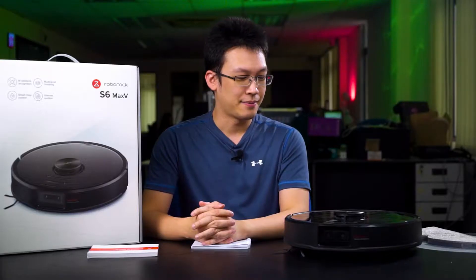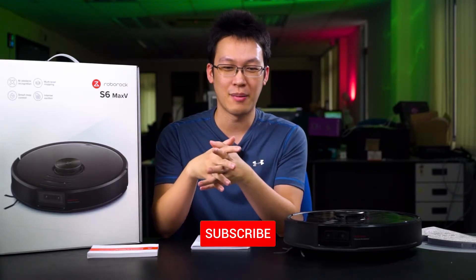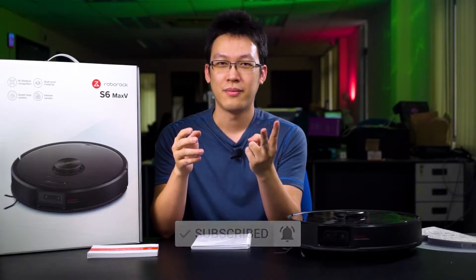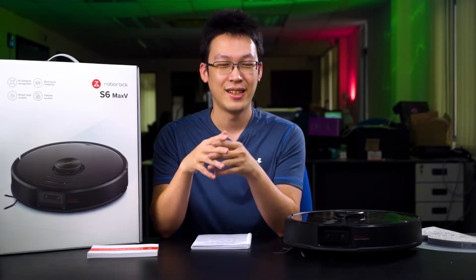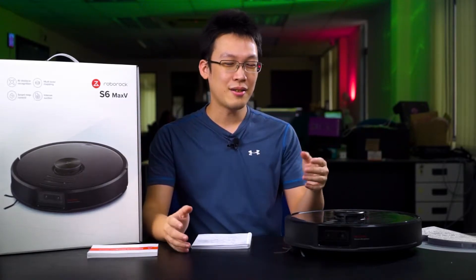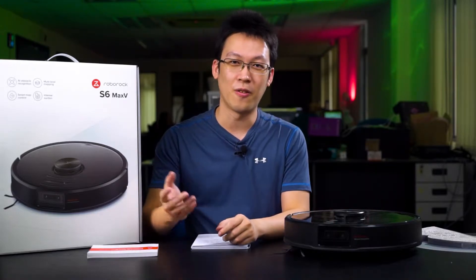A lot of people have been saying Roborock is for those people who are lazy to clean. That is partially true because in our office here we already moved in for almost a year and we actually got two vacuum cleaners but never really use them that often because we are always busy with work. So the carpet floor here is kind of dirty, and it's a good thing when we received the X6 Max-V — finally we got someone to help us with the office cleaning.